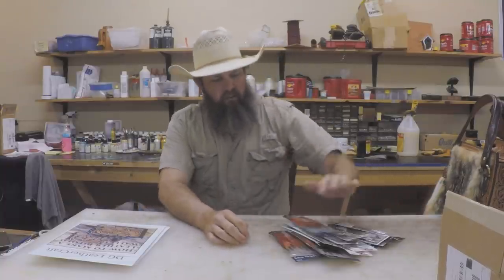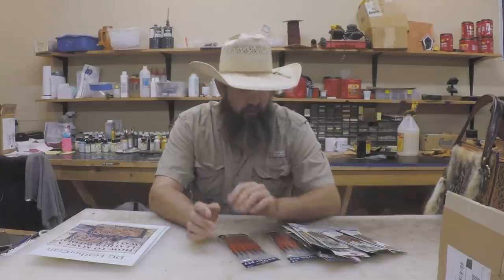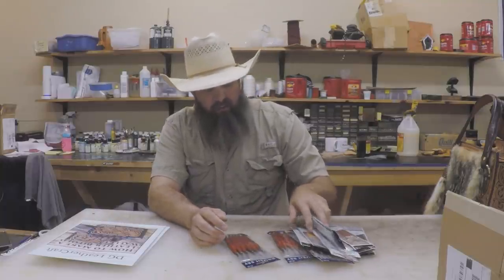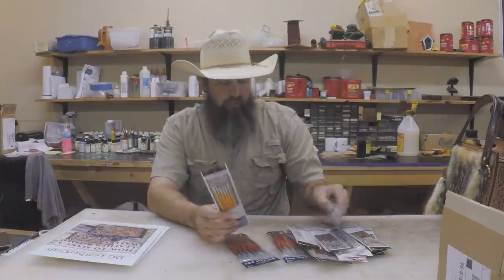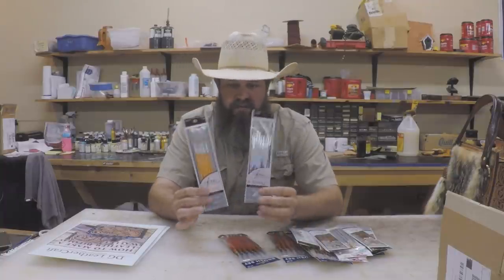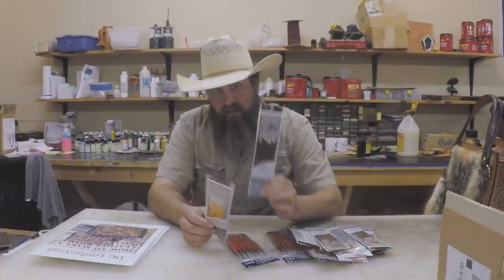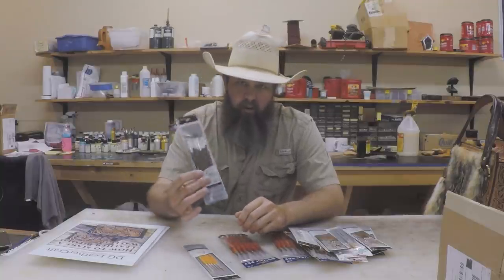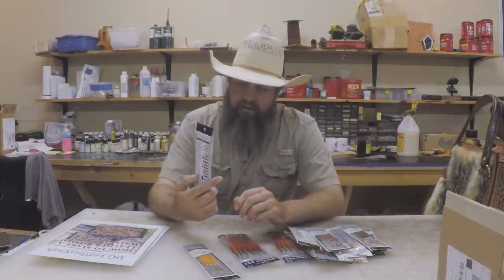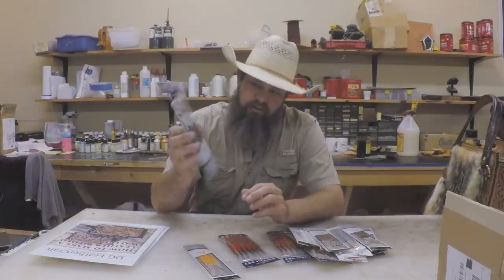I was at Hobby Lobby this weekend to find some paint brushes for the class. I wasn't sure if people were bringing their own brushes or not, but I wanted to have plenty. I bought the kind I usually get — these are just some real cheap all-purpose craft brushes. This pack has some detail brushes in there and then some bigger round brushes and stuff like that.